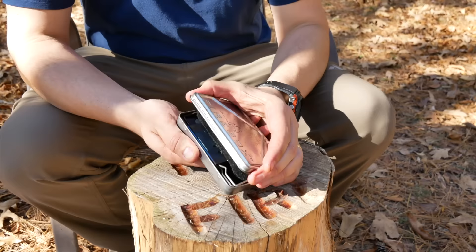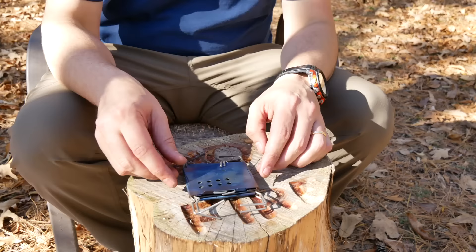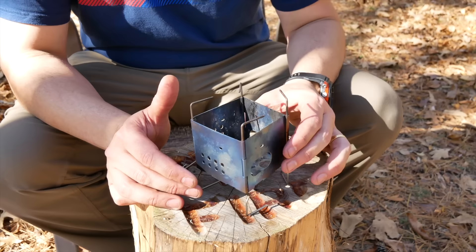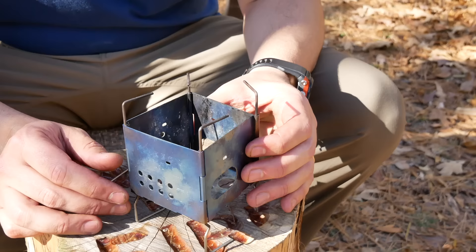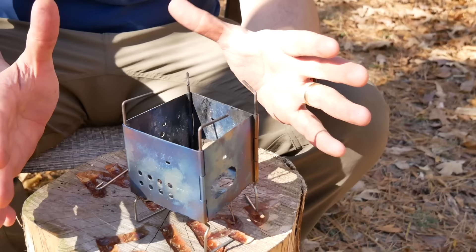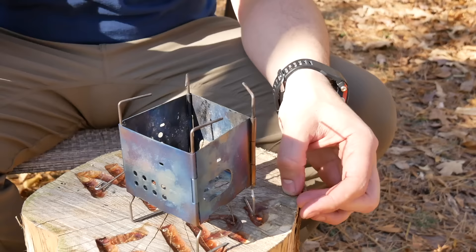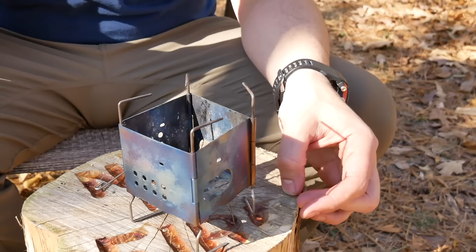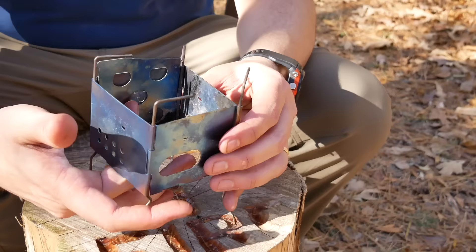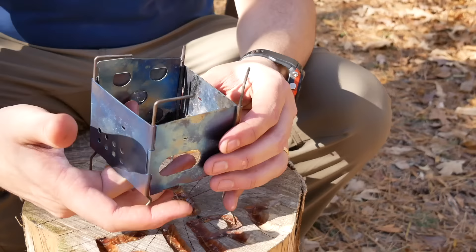Next stove is one of my favorites, the Firebox Nano. This is in the X-Case; we're going to take a look just at the stove and none of the accessories. This particular model is made out of titanium and it weighs a pretty amazing four ounces. Dimensions folded are 4.75 by 3 by a quarter inch. It's made in China and the United States — it's an American company, but they outsource certain pieces to keep costs down. It is multi-fuel compatible: you can use wood, nano sticks, or a Trangia that fits right in the side and is supported very nicely.